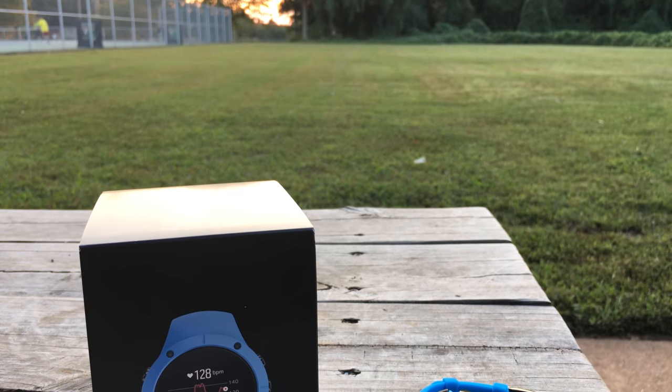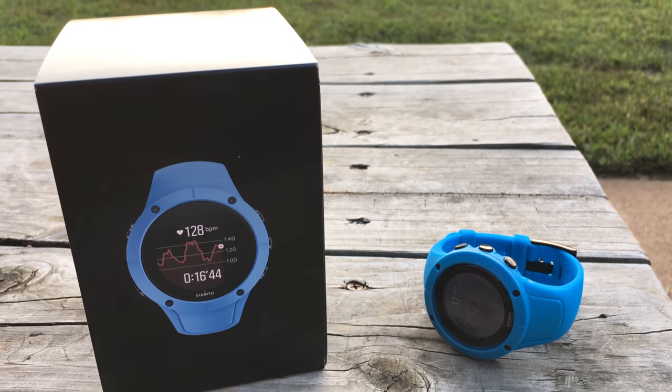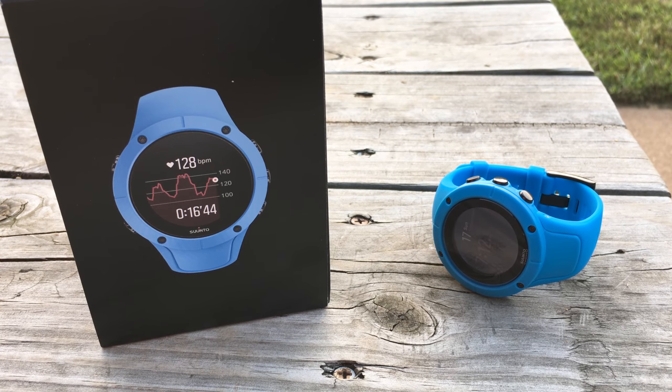This is the Suunto Spartan Trainer Wrist HR, and it's probably the best triathlon watch of the year, especially at the price. My name is Justin, you're on Justin Does Triathlon, and this is a full review of the latest and probably greatest from Suunto.